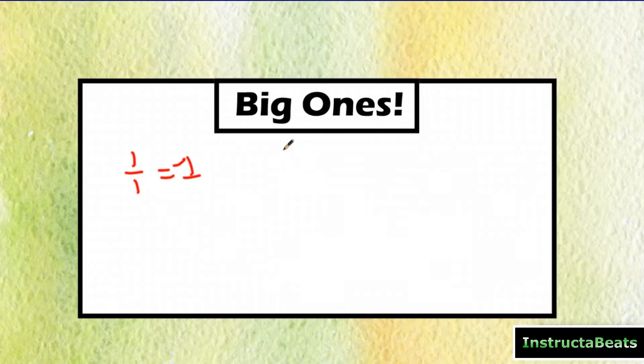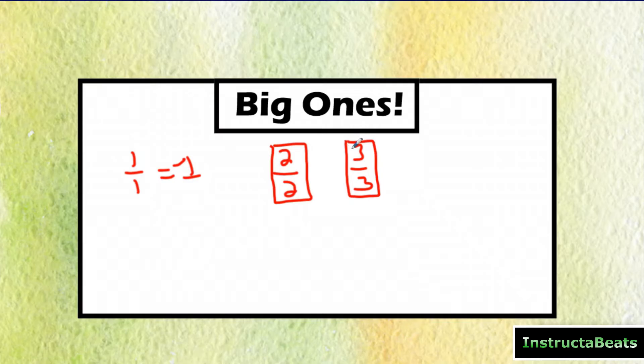We call that a big one because what we do here at Instructor Beats is whenever we see a fraction like that, we draw a one around it. It's actually supposed to be one, although it looks like a rectangle because we're not that great at art yet, but we have a growth mindset. So you could have written two over two, three over three — anything where the numerator and denominator are the same is a fraction equal to one. We're going to need to know that today as we regroup.